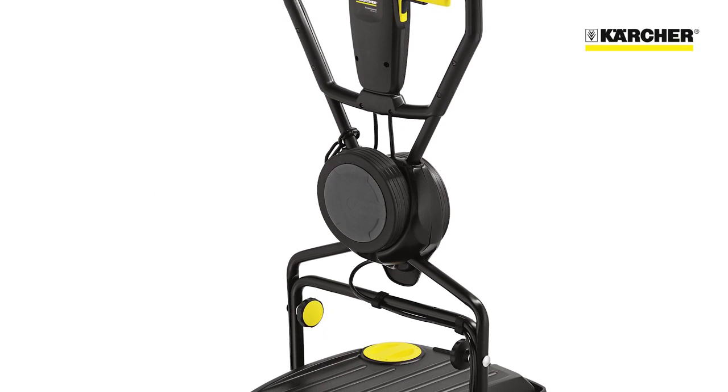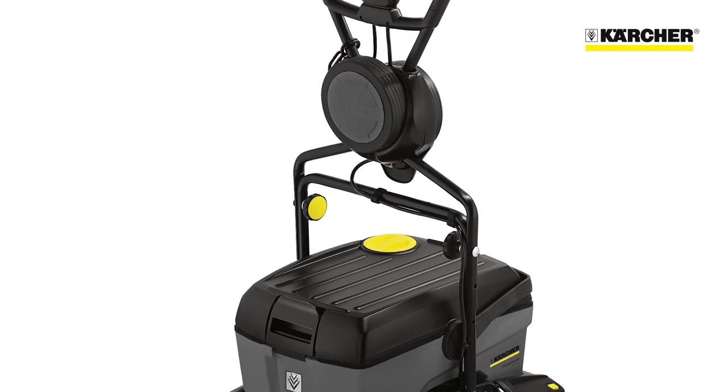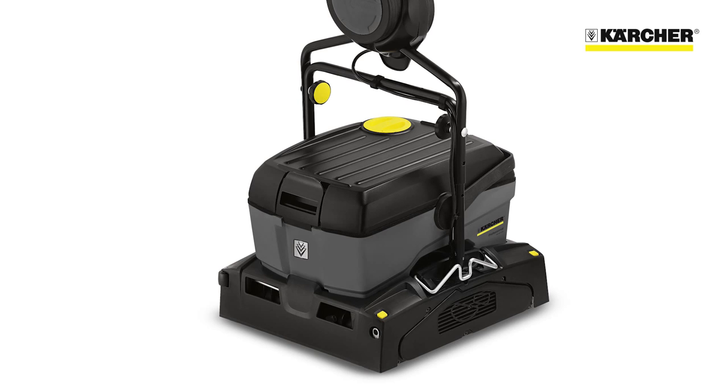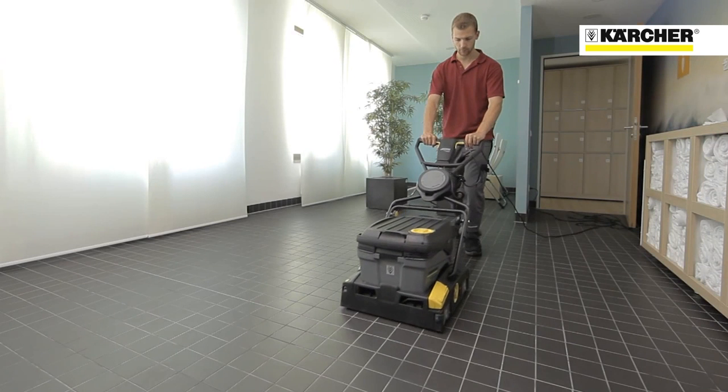This is the BR4010C Scrubber Dryer. It's a mains powered heavy duty floor cleaning machine that is equally at home performing daily cleans or deep cleans and can be used just about anywhere.